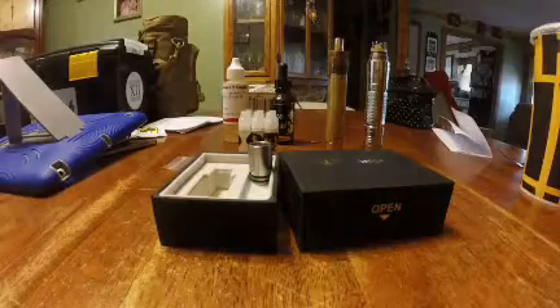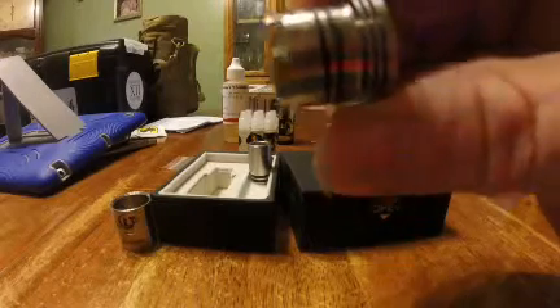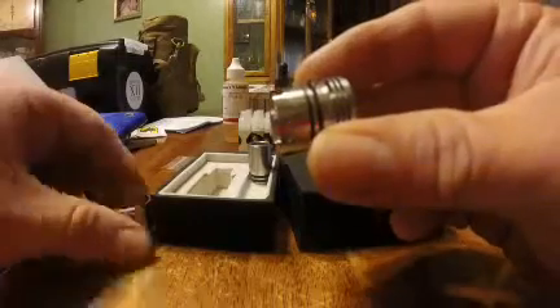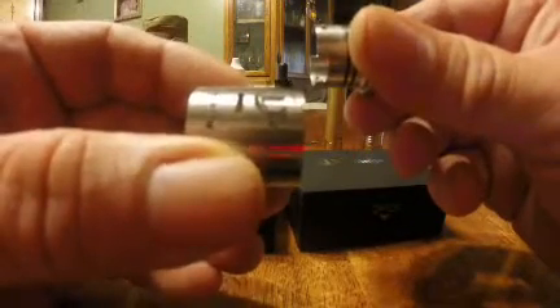Here's the inside of it — you twist the top to adjust your airflow. That's for the large slots on the side. It's got two different holes for the negative post, so if you want to cut off half your airflow on the big holes, it'll open up a smaller hole on the side, which is kind of interesting.